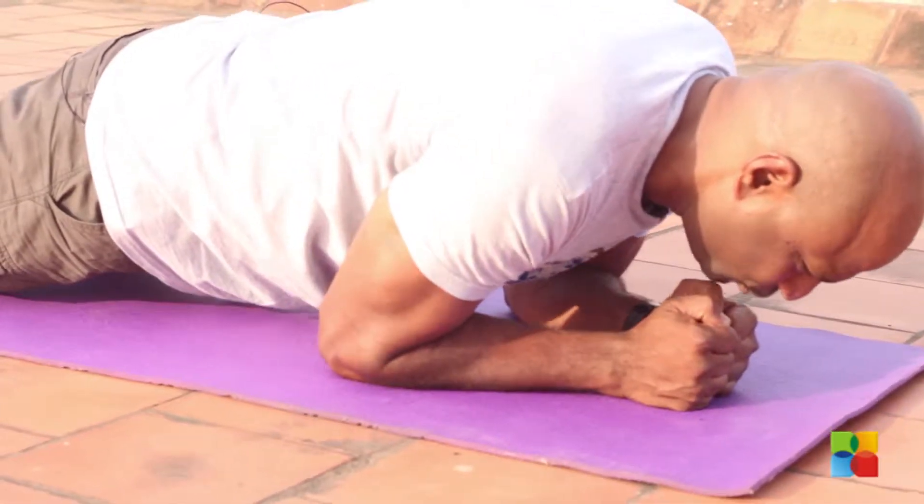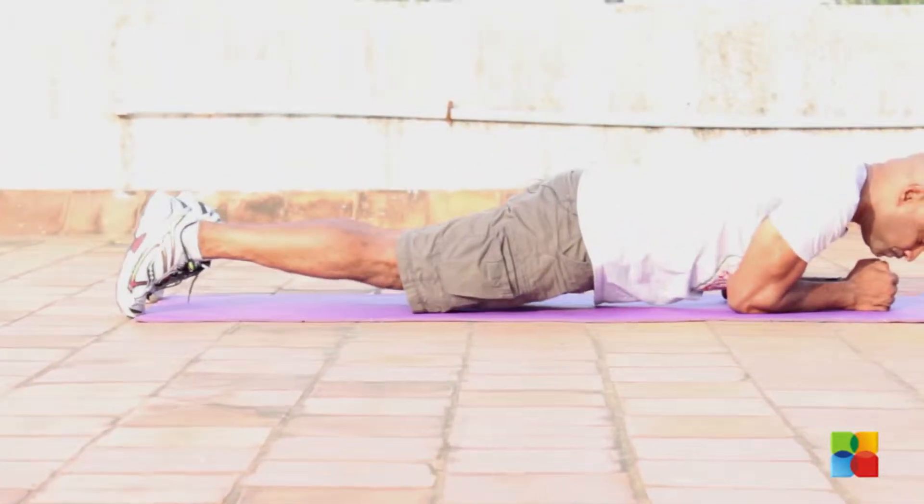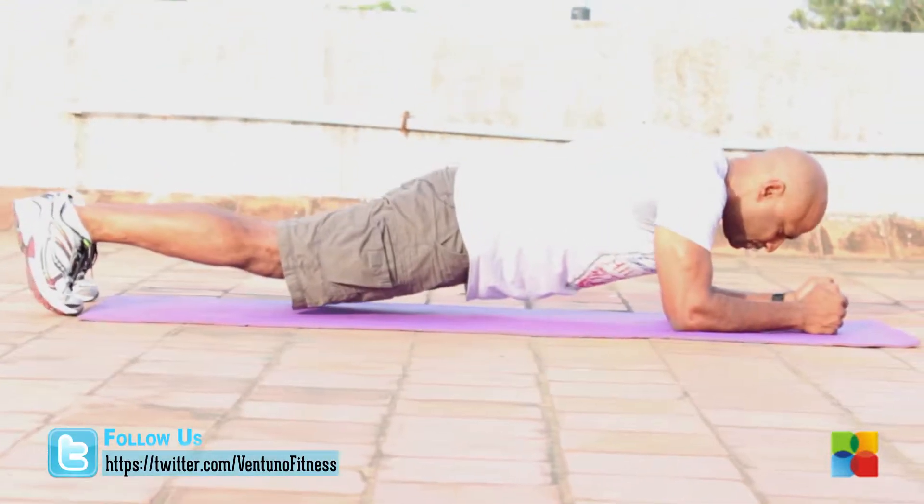Now the third thing is you are going to do a circle. Now go around. This is much more challenging.